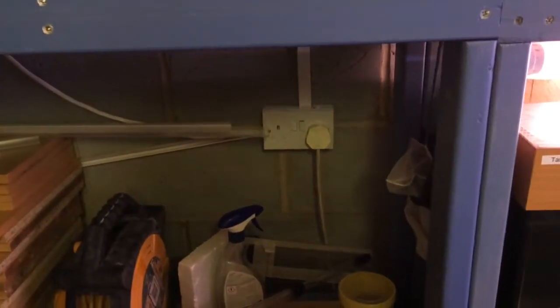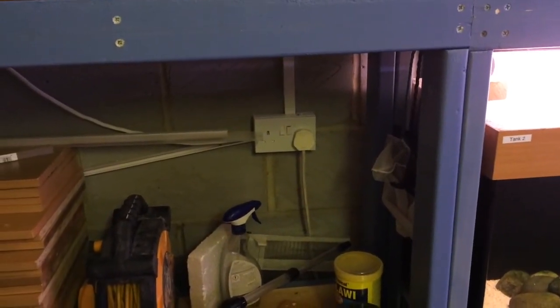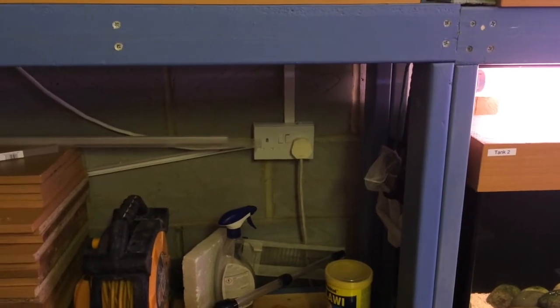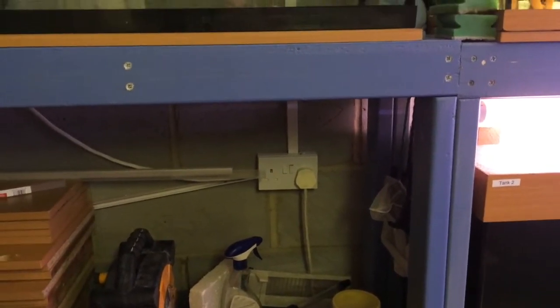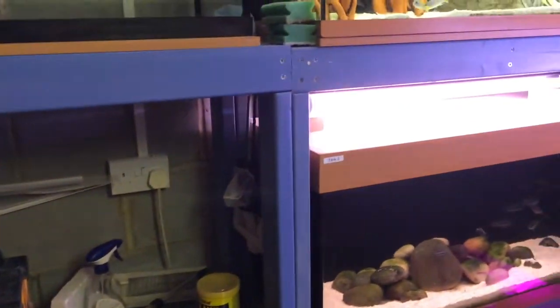I've got to move the electrics as well, because obviously there are going to be tanks here and water, so that plug will be moved and probably just blocked off. I also need to have some wiring done in the garage for the fish tanks, so I'll be putting this on its own separate circuit.